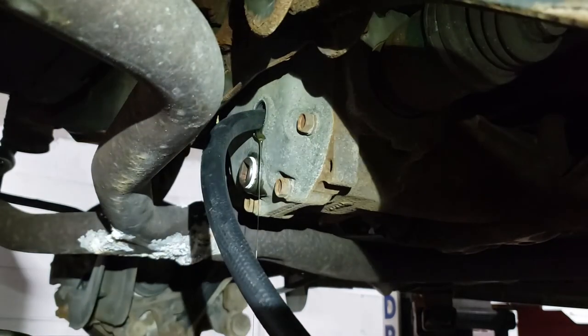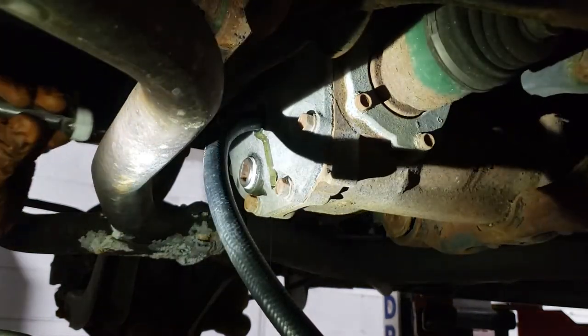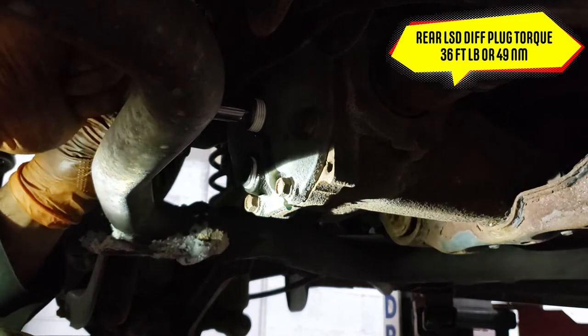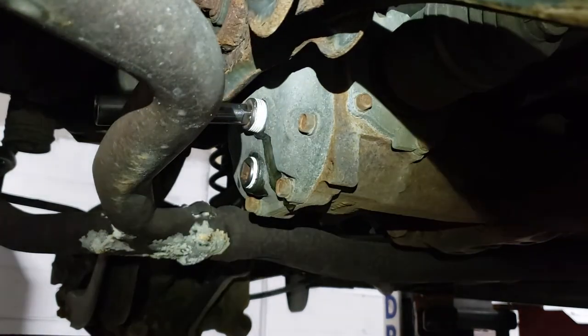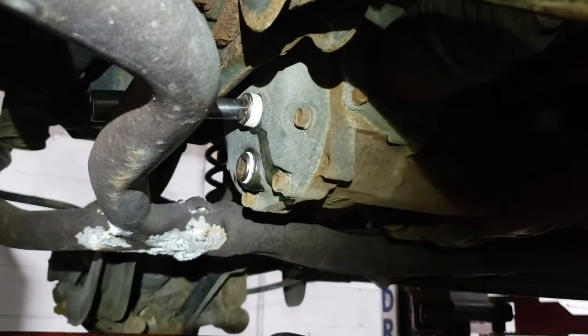We lost our light but I still have my headlights to illuminate the area. Look at that — is that not brilliant? Thread in your fill plug and torque it to 36 foot-pounds or 49 Newton meters. That is pretty amazing — there is a lot less mess to clean up and I am a happy camper.